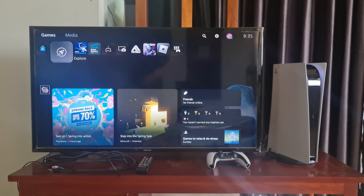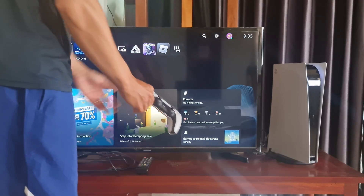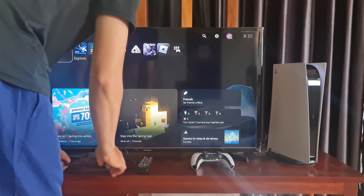Hello guys, welcome to my channel. Today I will show you some ways to fix PS5 stuck on the 'connect the DualSense wireless controller with USB cable' screen.